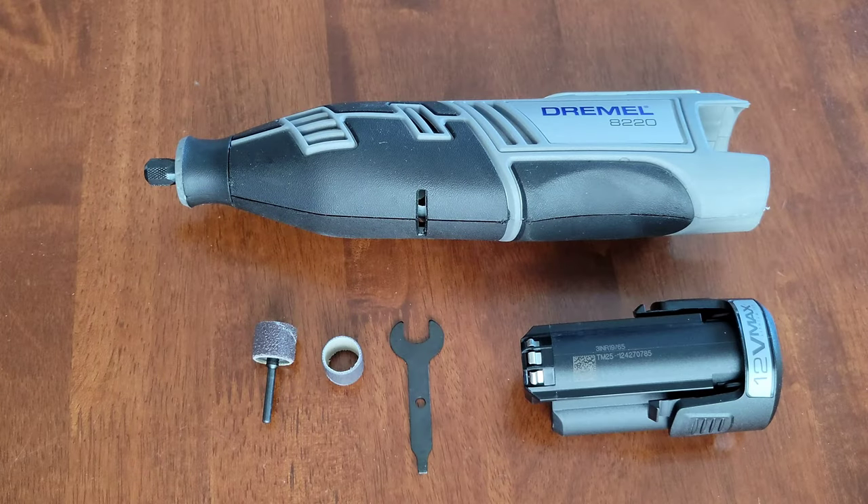That was it for this video. I do have other Dremel accessory and attachment videos and I'll link those in a playlist at the end of this video — if you're interested and want to learn more about Dremel accessories and attachments, please check that playlist out. Thank you again for watching.